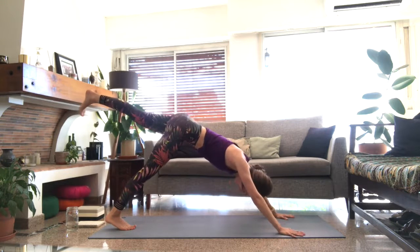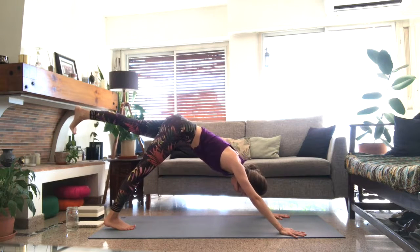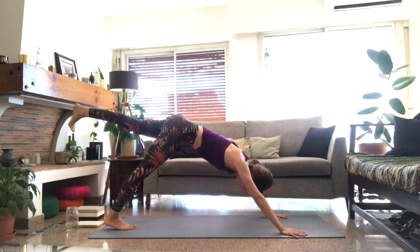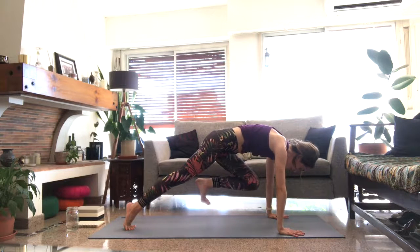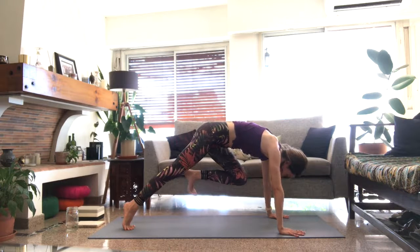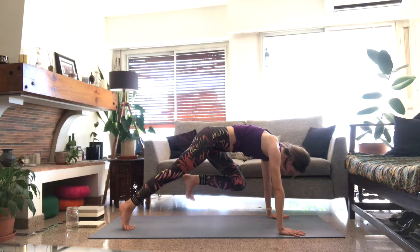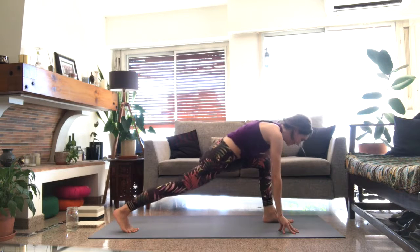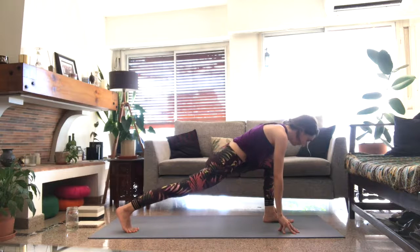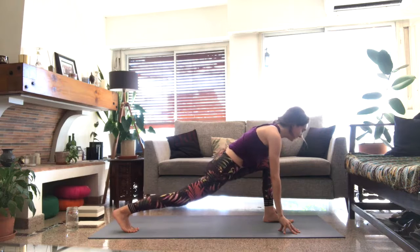We'll repeat on the second side. Inhale, left leg lifts into three-legged dog. Breathe in. As you exhale, send the knee toward the chest, come forward so the upper body is in plank — think about rounding and lifting. Then send the left foot in between the hands. Pause here in low lunge, finding that downward movement to support.